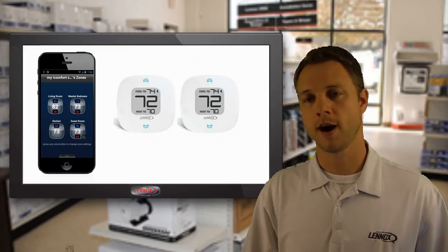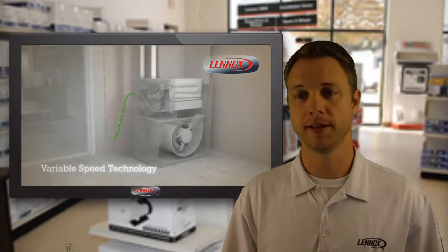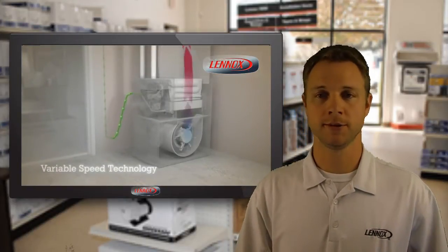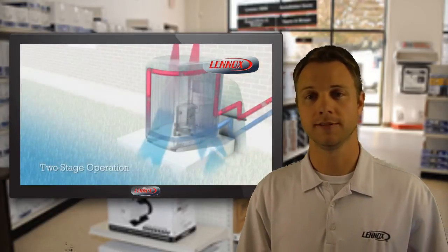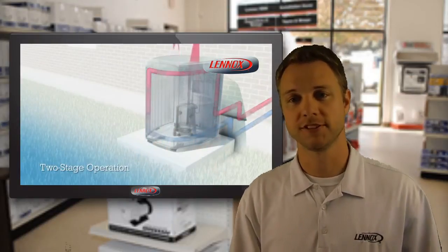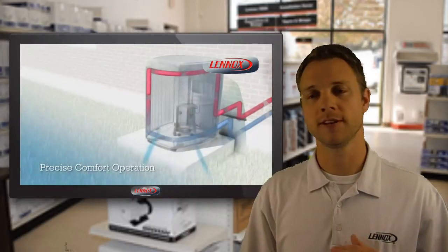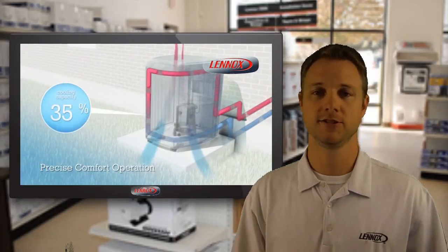The minimum requirement for iHarmony is to be paired with a Lennox variable speed or smart fan indoor unit that is iComfort enabled. But it is ideal to have either a two-systems-in-one outdoor unit, or even better, a Precise Comfort heat pump or air conditioner, so we can adjust not only the air volume as needed, but also the cooling capacity to each zone.